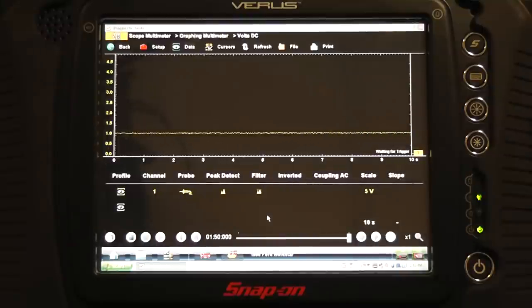This is a TPS sweep test using a graphing multimeter or a scope — it would be very similar with this tool. This is a Snap-on Varus, which is basically the Vantage Pro program we're looking at right here. Graphing multimeter with 300 microsecond glitch capture capability — I'm not going to miss a thing. I'm set up on a 5-volt screen with a 10-second time base.